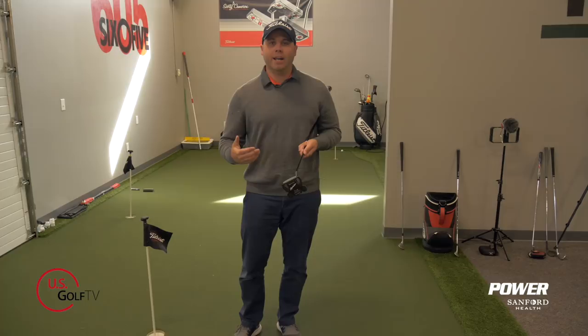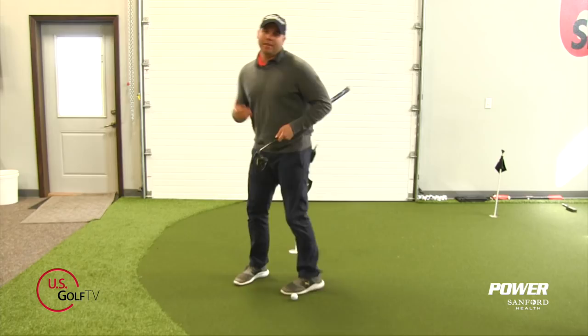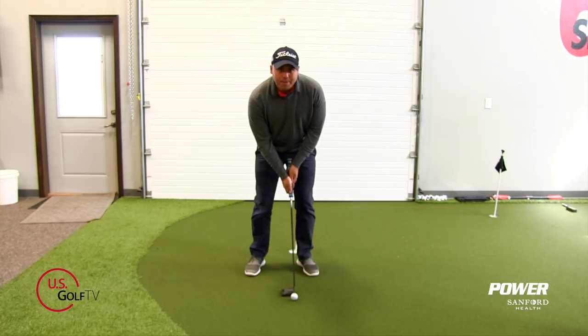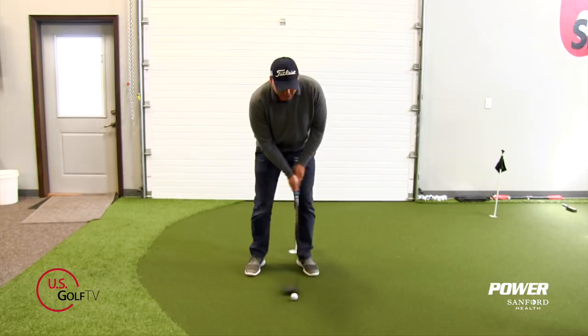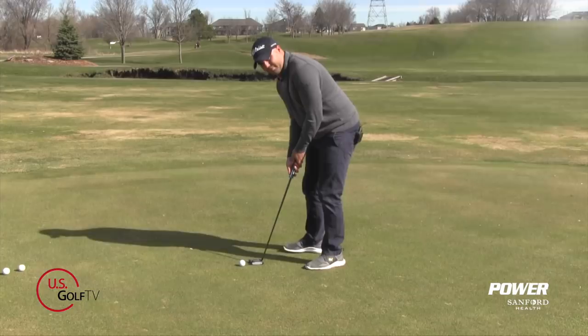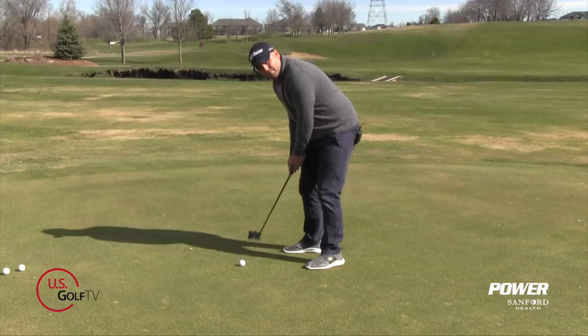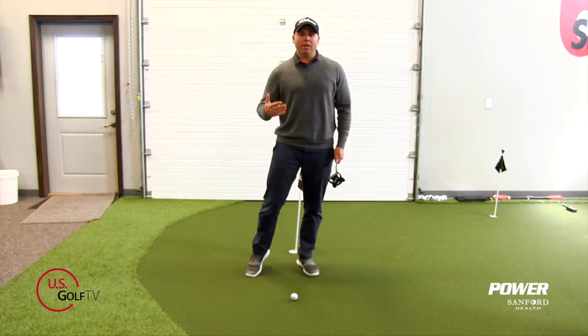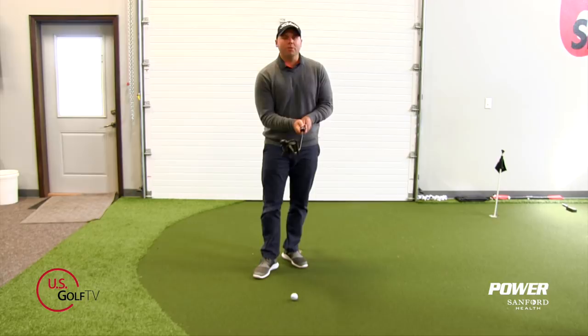Step one: everybody has a slightly different pre-shot routine, but when you're off the ball, get a feel for your stroke by looking down. Make about three or four continuous strokes, then look up at the hole and start to use your eyes to feel out how far that target is. We're trying to figure out what length and power our stroke needs — we're using our eyes as a tool and visualization to help with that process. Make sure those practice strokes are continuous, not stopping abruptly.